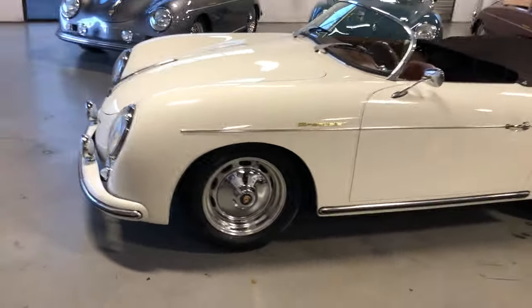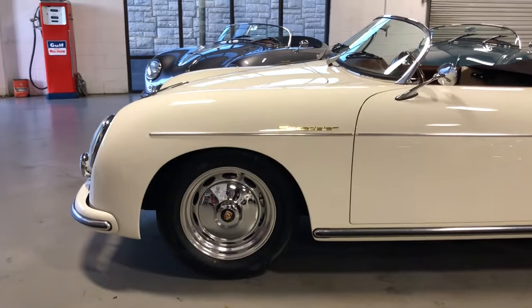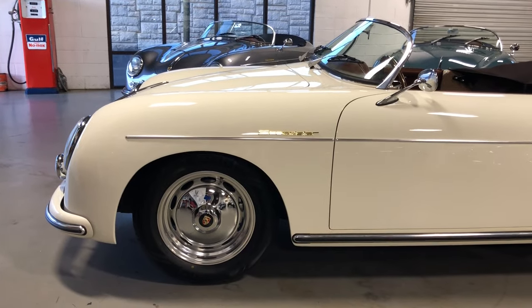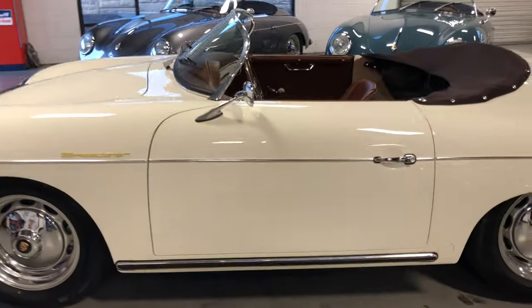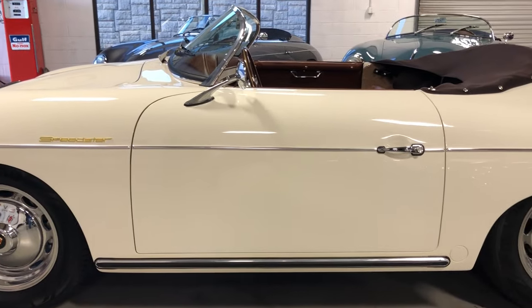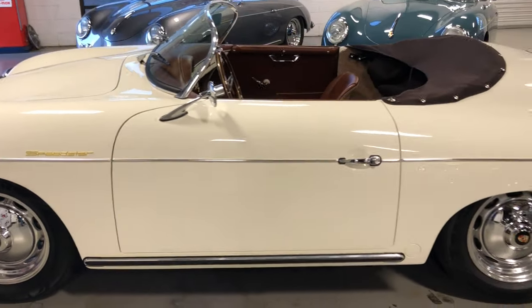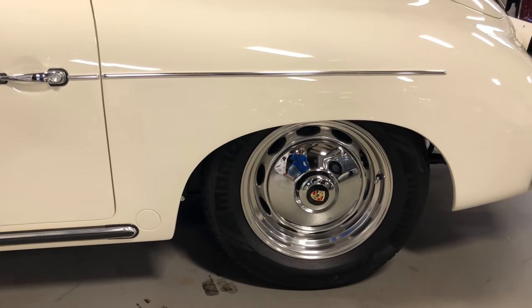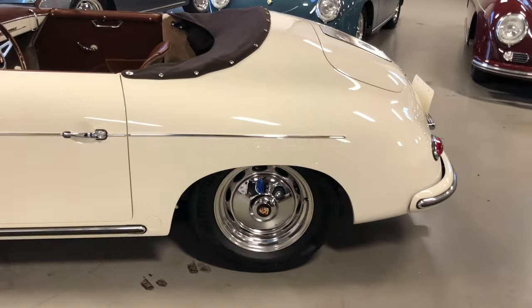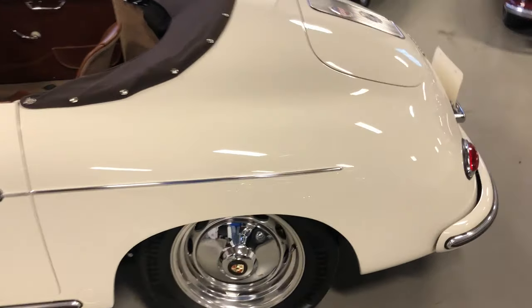The paint quality and the fit and finish — really top-notch. An original color here in ivory, really just one of the classic colors on these 356 Speedsters. Of course, this one's got the four-wheel disc brakes, Vintage 190 polished aluminum wheels with the emblem hubcaps. Just a classic look. It's got the teardrop taillights.